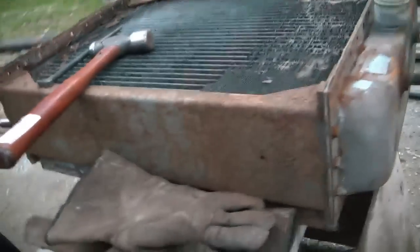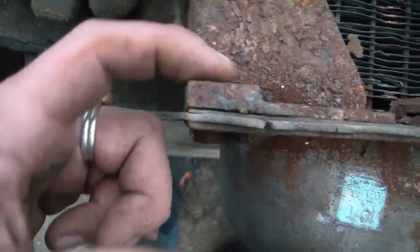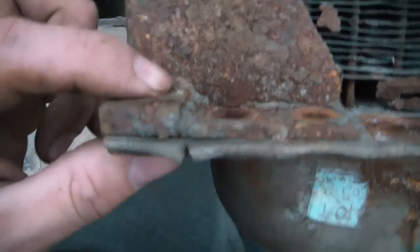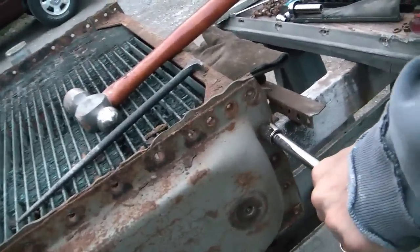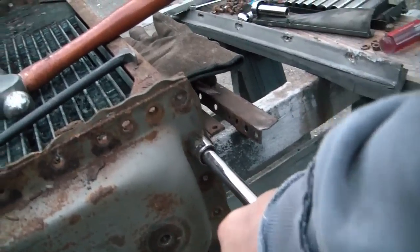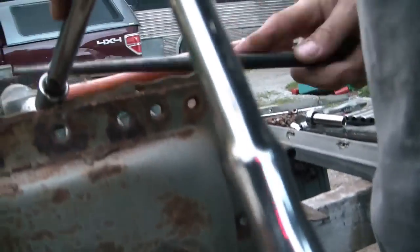The bolts on the side here — this part of the housing is threaded. This one came out, but this one did not. Sounds like most of those over there are breaking — so far, every one of those broke. That means those are going to have to be drilled and tapped, unfortunately.